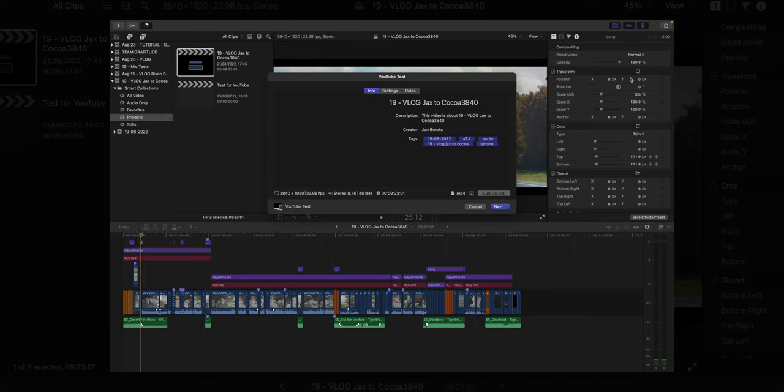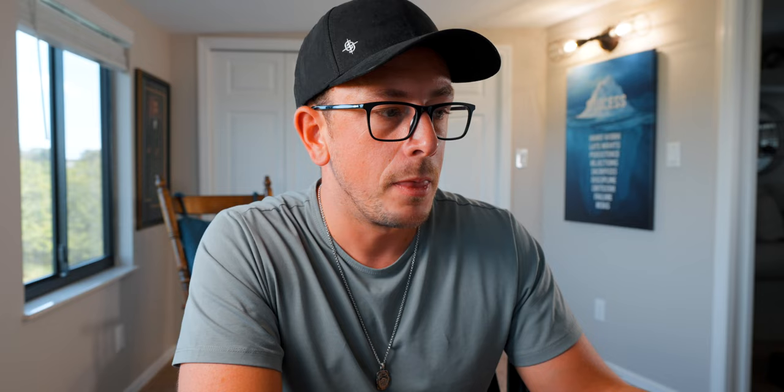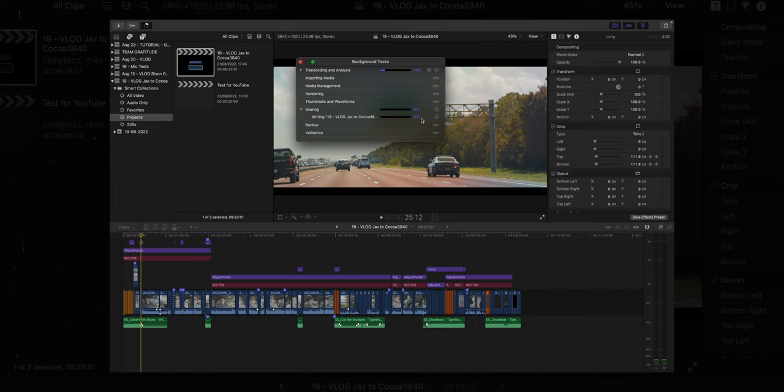Once you've got that saved, come back to the export button and you'll see your preset saved in the menu. Click it and you've got everything here — your resolution, in my case 3840 by 1920, your frame rate, stereo audio at 48 kilohertz, the length of the video, and you can see it's an MP4 file ready to upload to YouTube. Click next, select the folder where you want to save it, click save, and that's it. You can then monitor the export progress by going to the top left of Final Cut Pro and clicking 'Sharing' — you'll see the progress bar creep up as it exports.